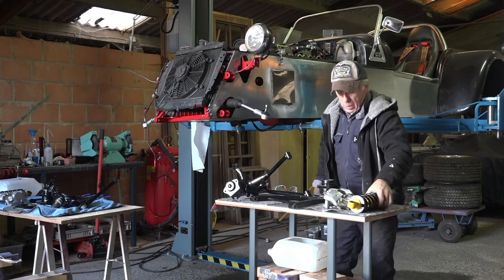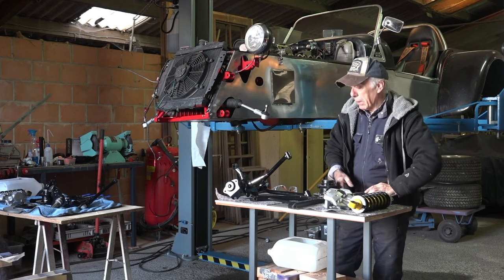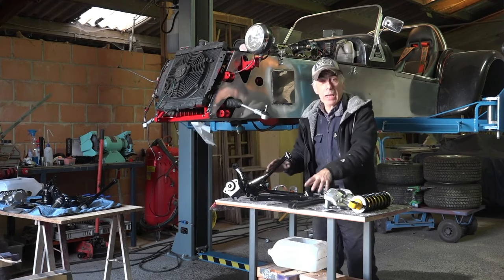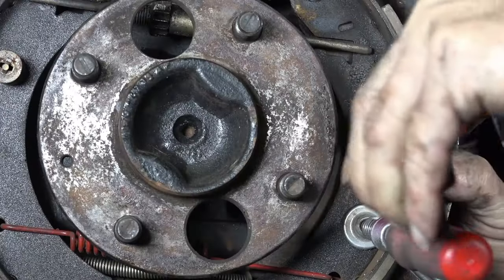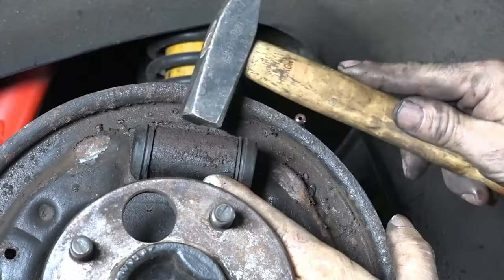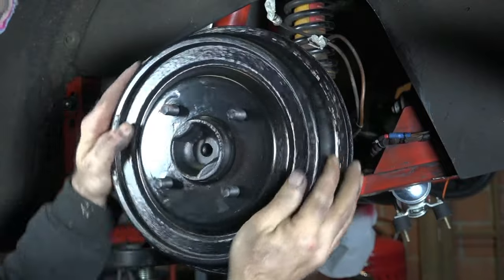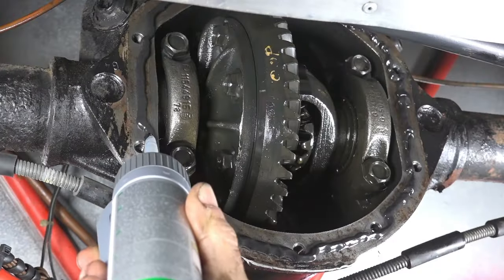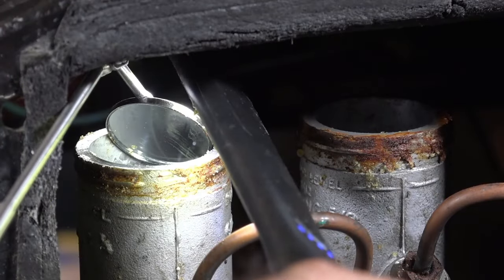We also reinstalled the new SPAX shocks. The discs were still in pretty good condition so there was no need to replace those. Of course the uprights and the wishbones all had to be installed. The rear brakes were in really bad condition — the slave cylinders were basically rotten — so those were completely renewed. I also double checked the differential in the back, got a new seal on it and put fresh oil into it.